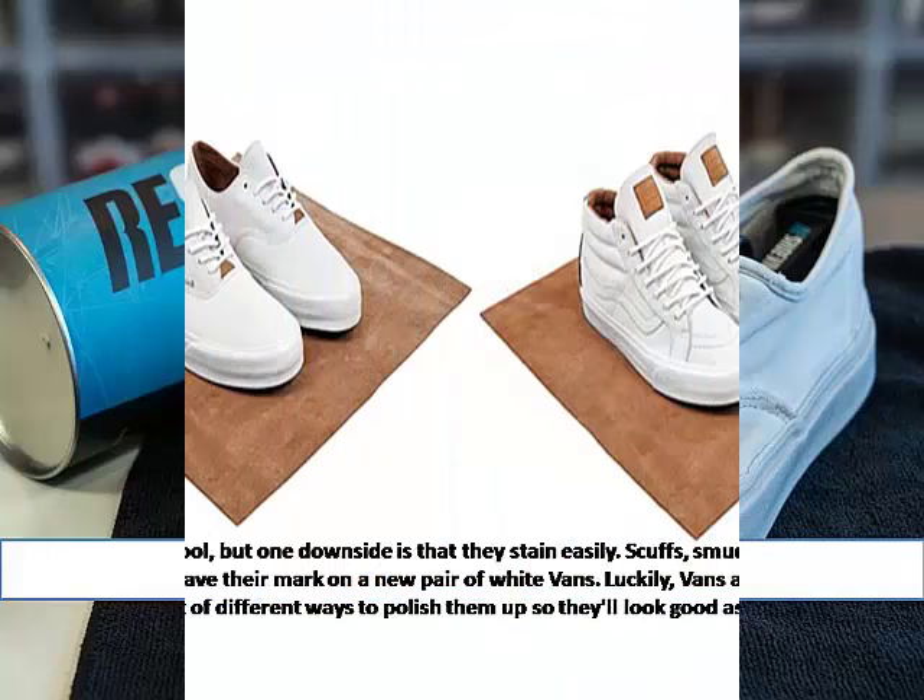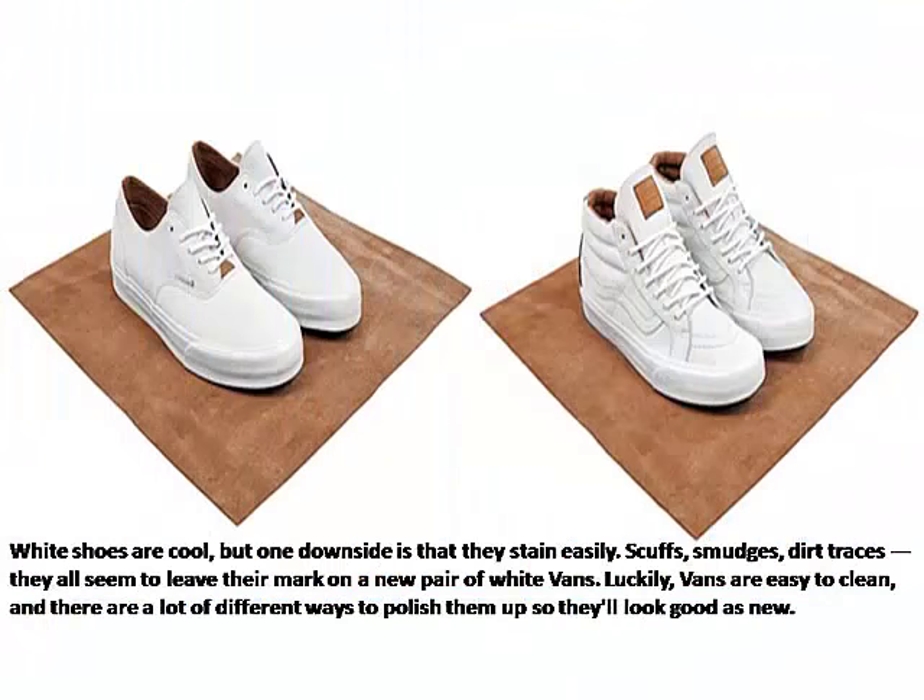How to Clean White Vans. White shoes are cool, but one downside is that they stain easily. Scuffs, smudges, dirt traces — they all seem to leave their mark on a new pair of white Vans. Luckily, Vans are easy to clean, and there are a lot of different ways to polish them up so they'll look good as new.